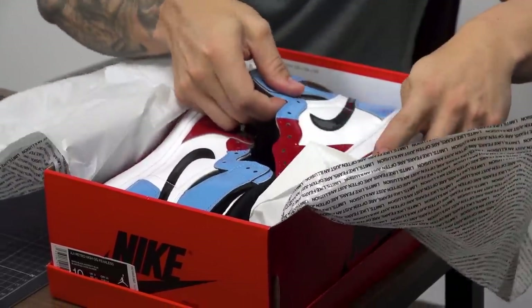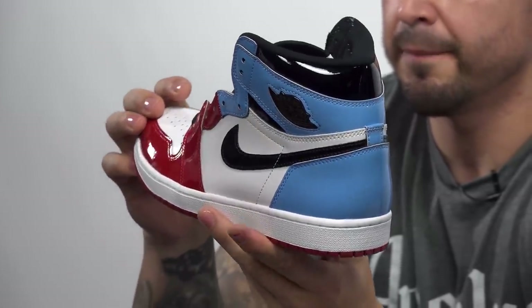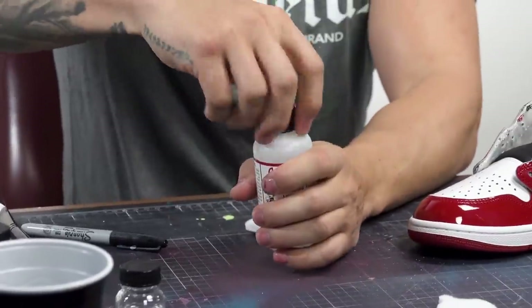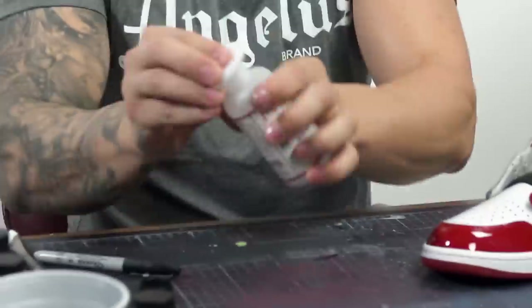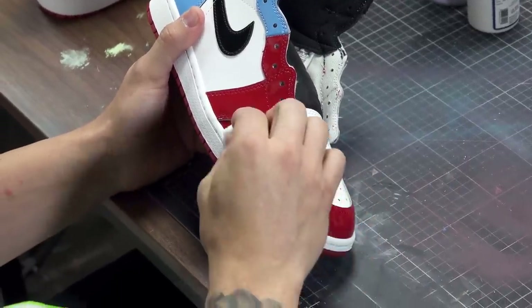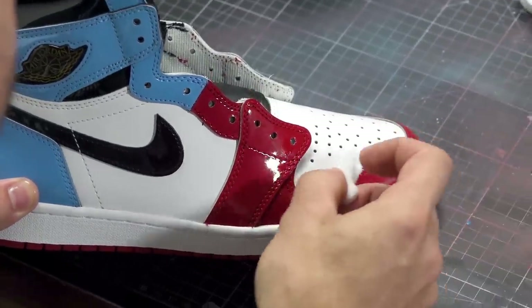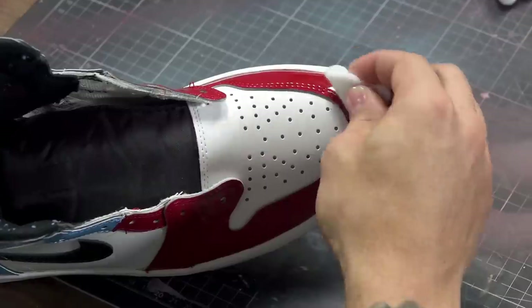Now let's get into the custom. First thing we're going to do is deglaze these. On this custom it's super important that you take one pad with the deglazer on it and go over each color — you don't want to mix them. On this patent leather the material will start to bleed. The last thing you want is to drag red paint over to the white or blue. I highly recommend using four different pads, one for each color. Make sure you're taking off that top layer, just scuffing it up so the matte has something to bond to.